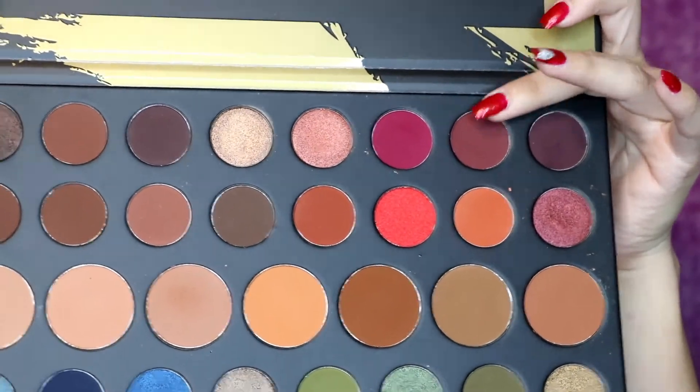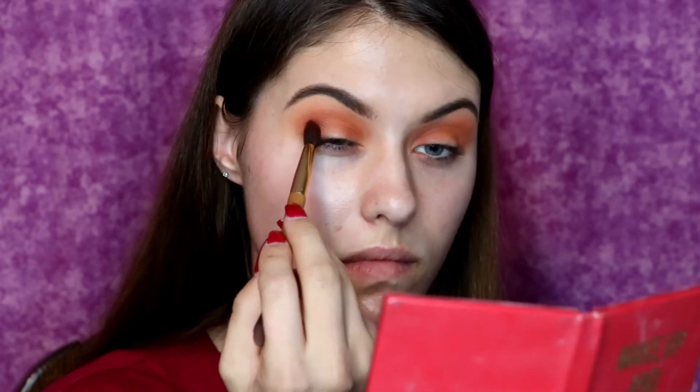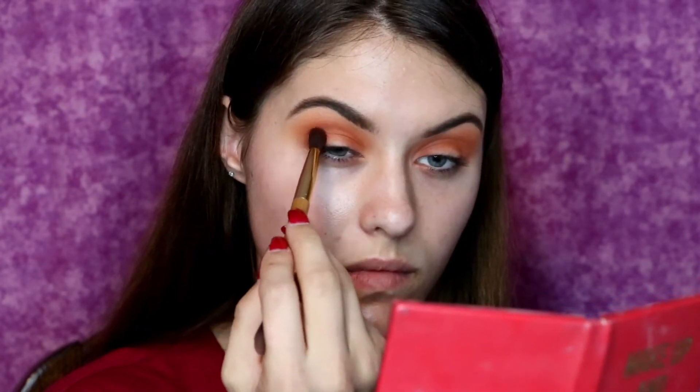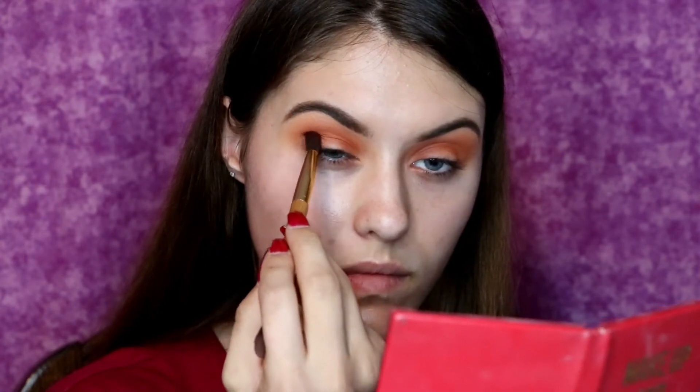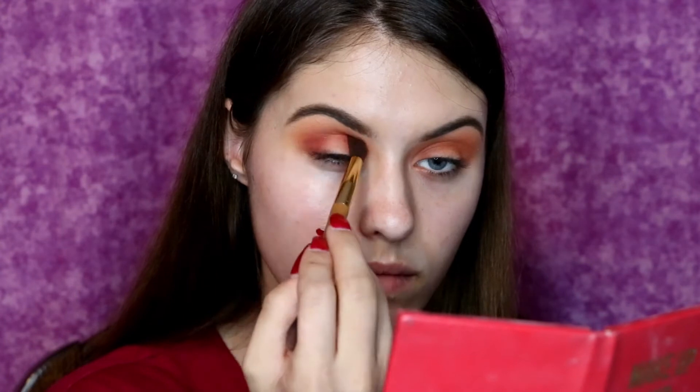And now I'm taking this really pretty deep purple shade and I am patting this on the inner and outer corners as well as the crease — basically the same as the shades before — because I really want to start adding in colors to get this really pretty sunset vibe going on.